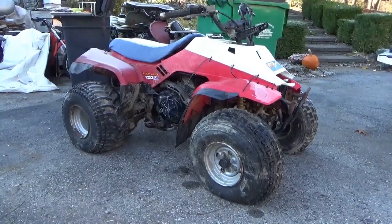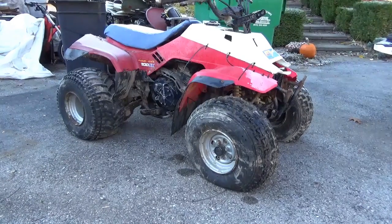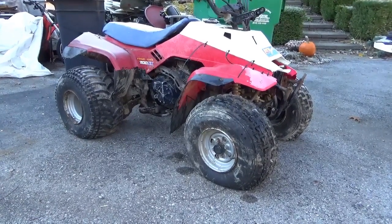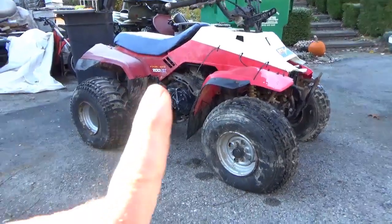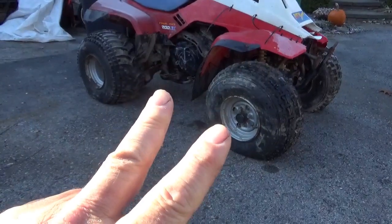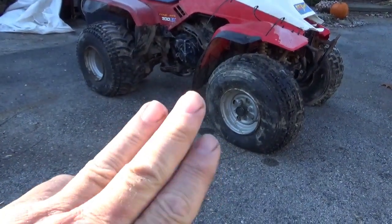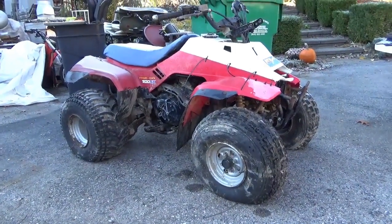Good morning tubers! Welcome to a beautiful day. This 1986 Honda TRX 200SX — the original owner beat it, gave it to the cousins, they beat it, they gave it back to him, and it sat for the last three years. We're going to try to get this thing running.